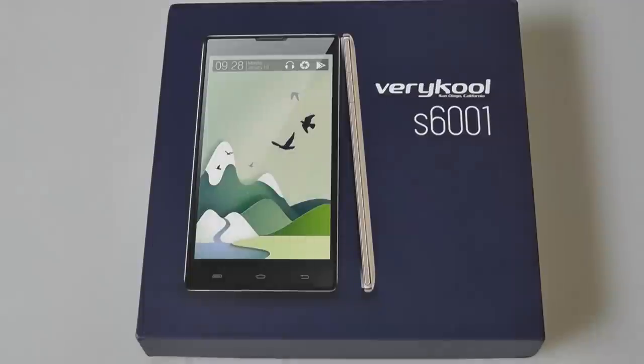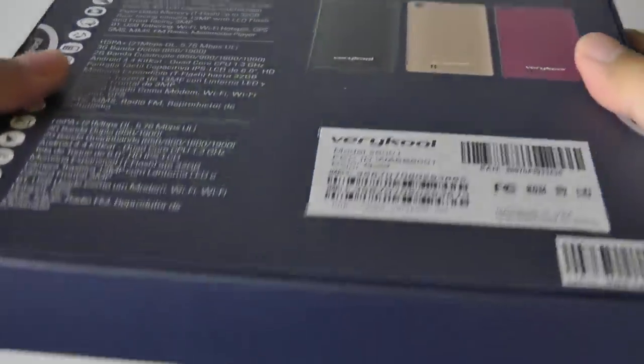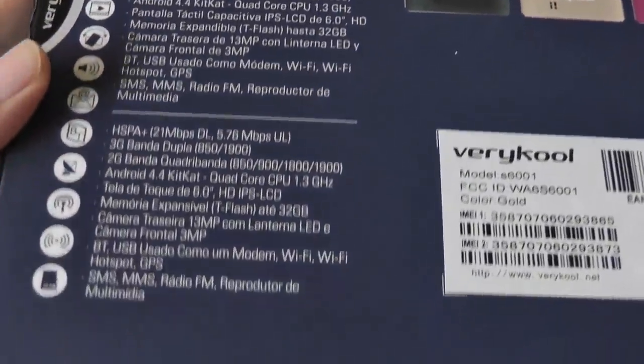There are also a few unique accessories that we're going to take a look at that are included inside the bundle. At $200, you get a pretty good deal for the money. We're going to check out the performance and see how it stacks up with more expensive and similarly priced handsets in our full video review.